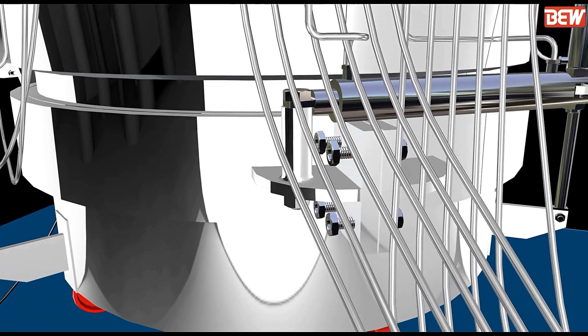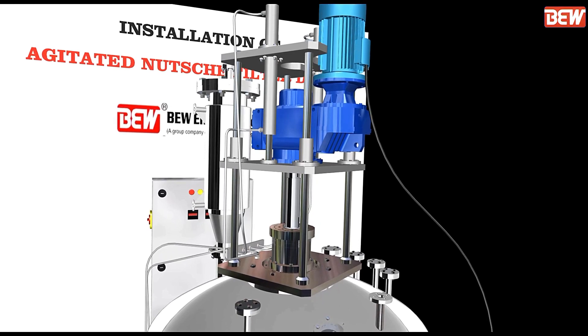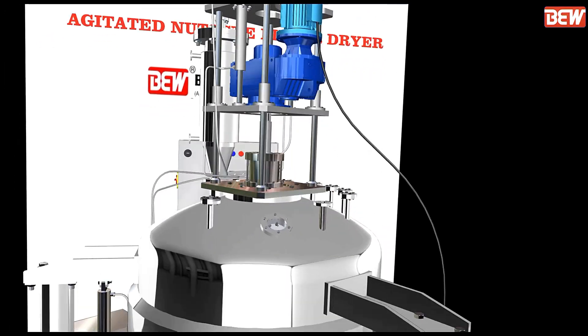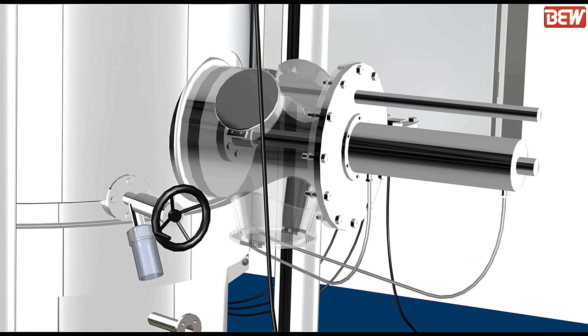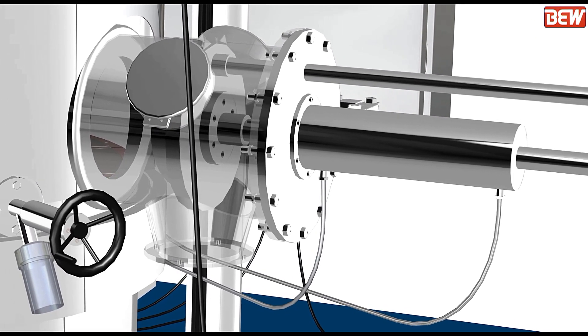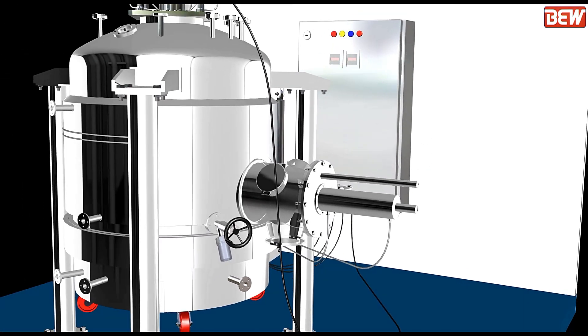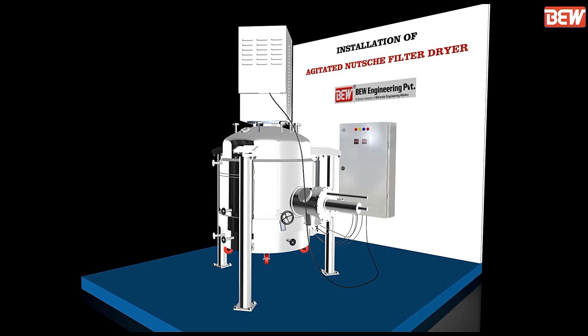Check all the hydraulic cylinder operations: bottom bed movement, agitator up-down movement, and discharge valve open-close movement. Your ANFD working pressure is stamped on the nameplate. See that proper gauges and safety valve are installed.